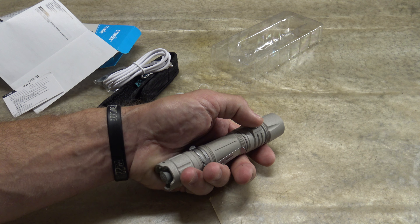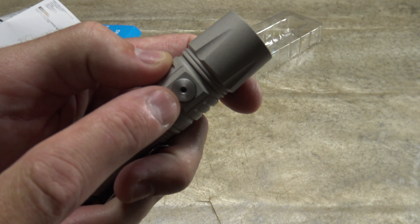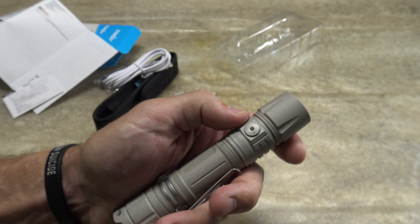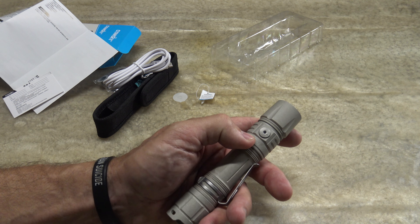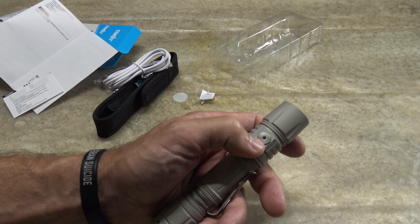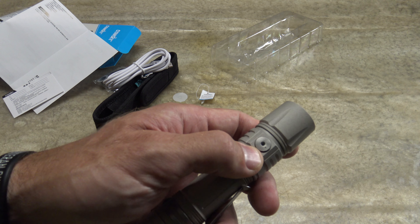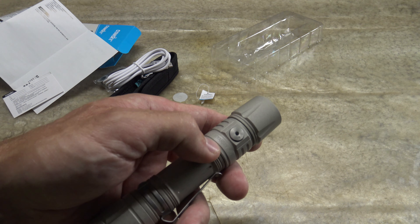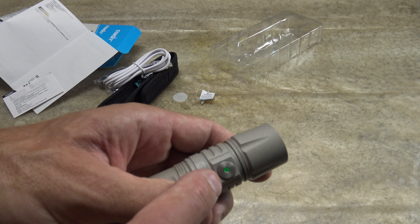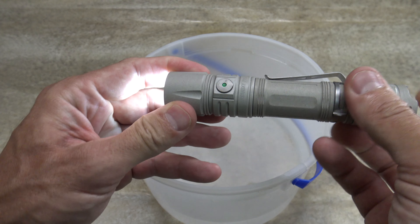Now let me talk about the power level indicator. When you turn the light on, it illuminates for three seconds with a series of colors: solid green means battery life is between 81 and 100 percent; flashing green is 51 to 80 percent; solid red means 21 to 50 percent; and flashing red indicates battery life is between zero and 20 percent.